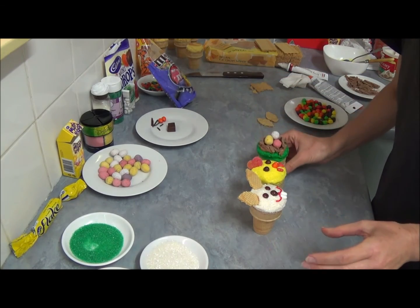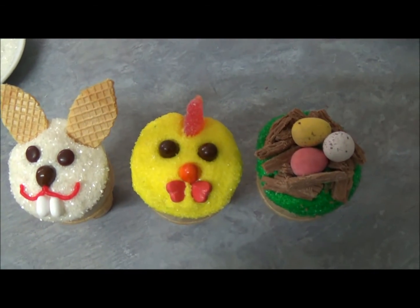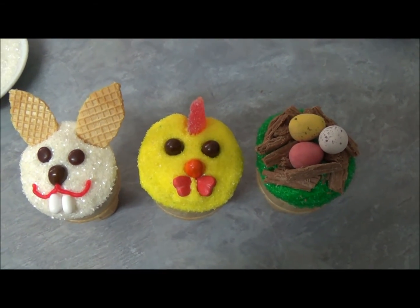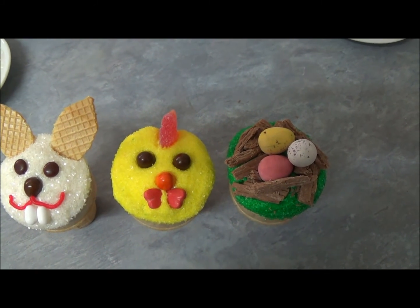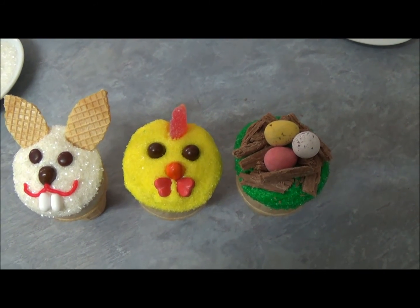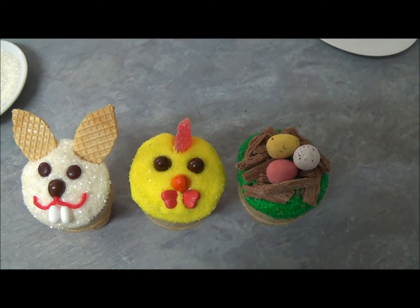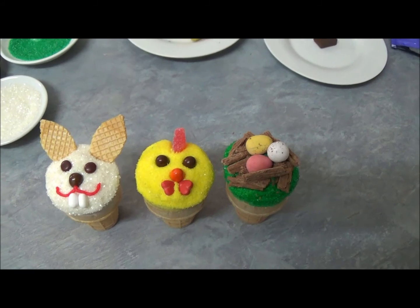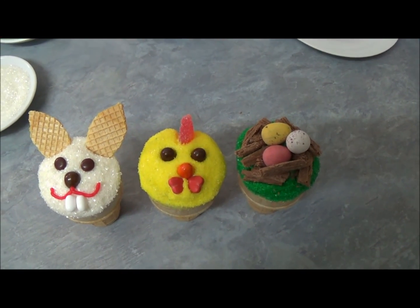Bringing it up a little bit closer - make sure you're able to have a look closely at our beautiful ice cream cake cones. All ingredients and products we're using will be in the description box. Please do look if you're interested in this sort of recipe. Thank you very much for your time with me today. Until next time, goodbye.